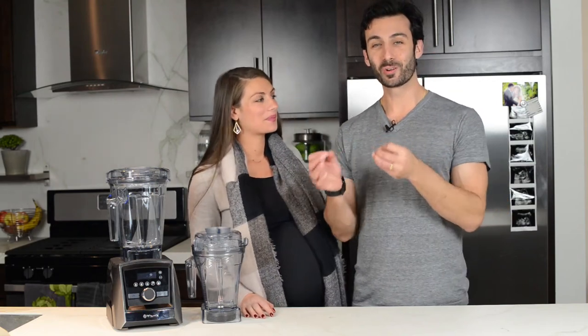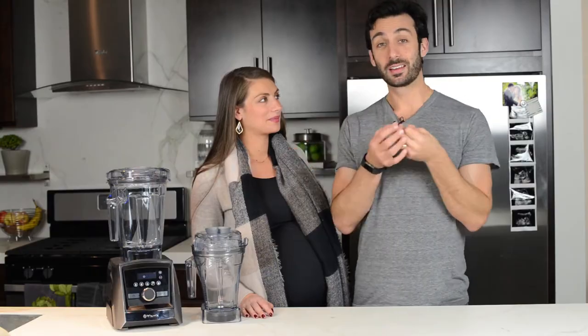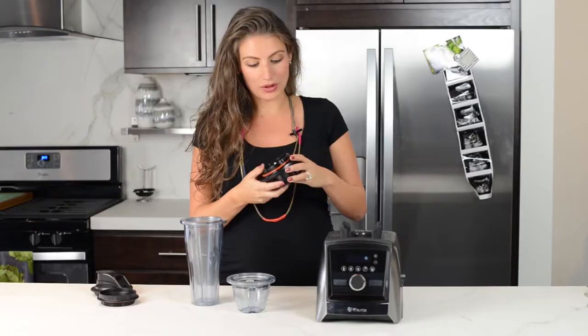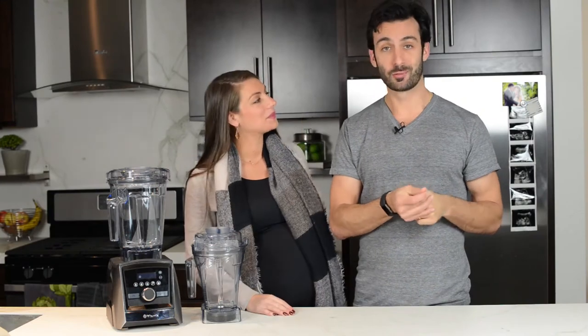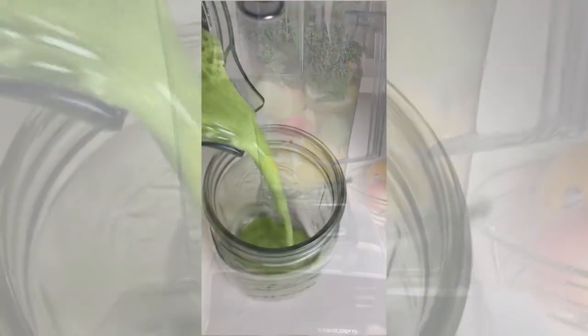Hey, welcome to the Life is No Yolk YouTube channel. I'm Lenny Gale and this is Shalva Gale. Here we support our viewers in figuring out which Vitamix to buy, how to make delicious things in their Vitamix, recipes and other tips and tricks. Our viewers help support us by using our link to Vitamix.com when they're ready to buy. The result is that we get to fulfill our mission, which is to accelerate the adoption of a whole food plant-based diet.